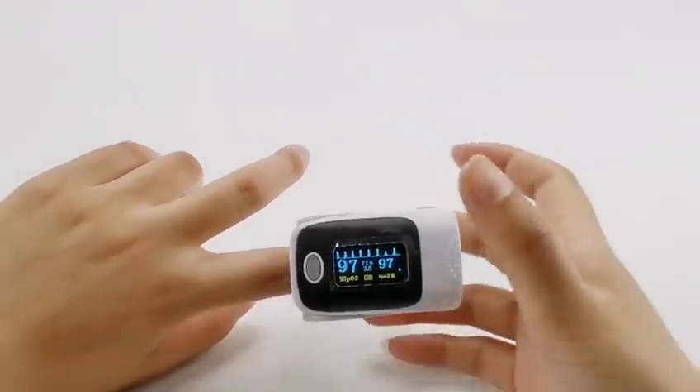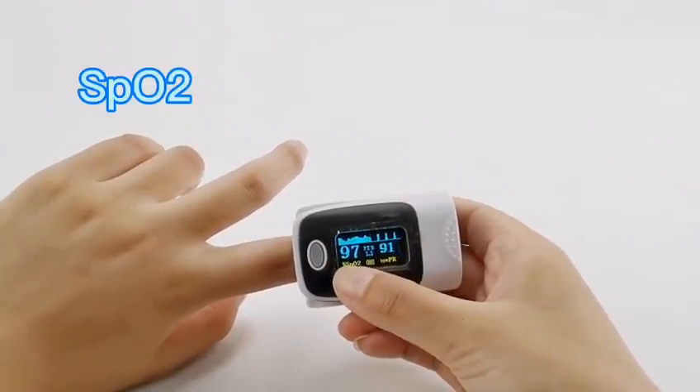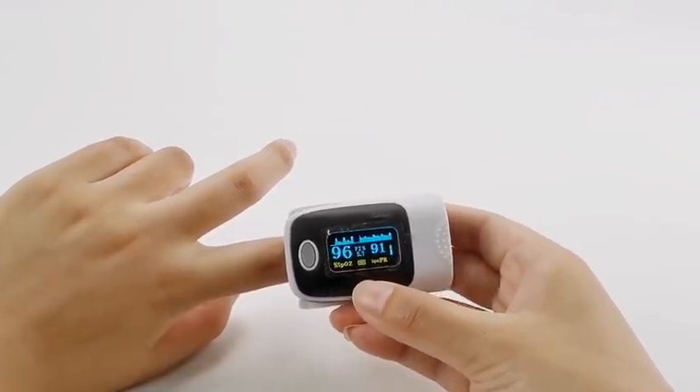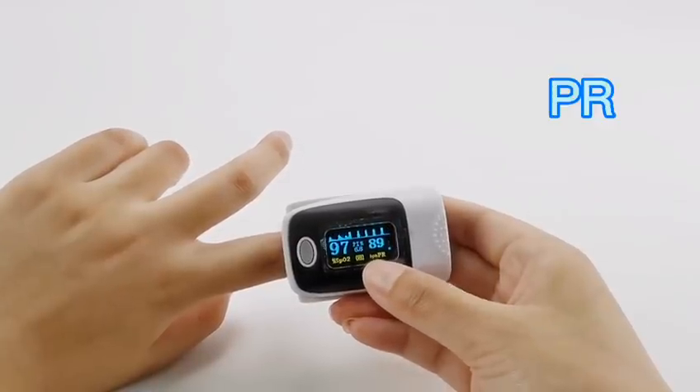The number on the left is SpO2. This is a percentage that shows the level of oxygen saturation in your blood. The number on the right is the Pulse Rate, which shows how many times a minute your heart beats.